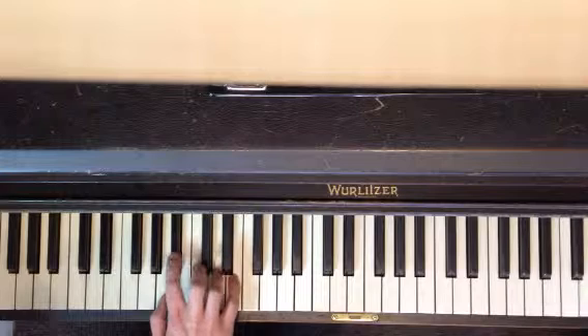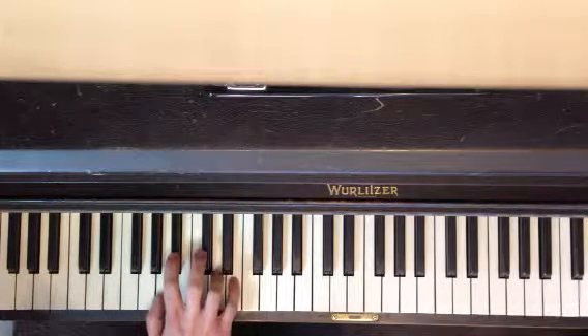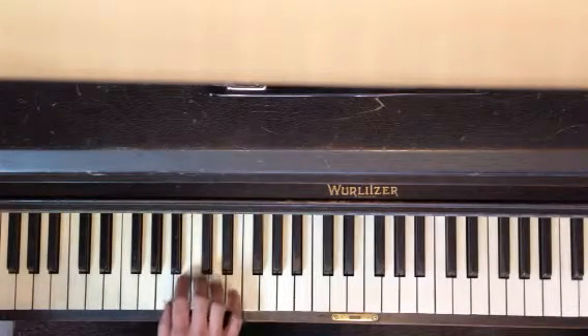Then you're going to move both of these ones down. Fourth finger back to D, second finger to B flat. So that whole first section together.